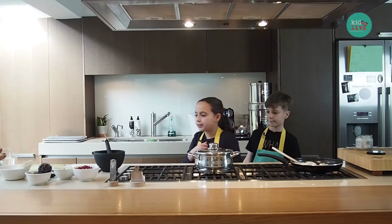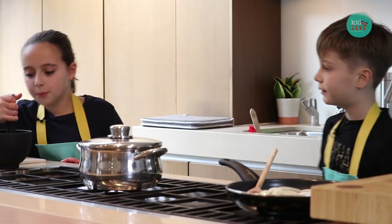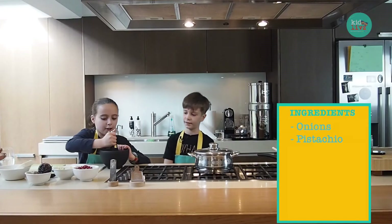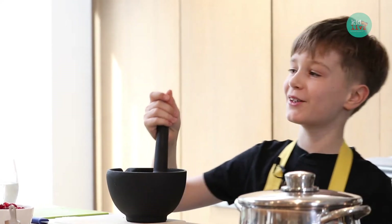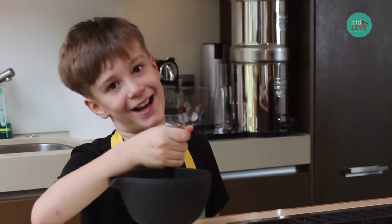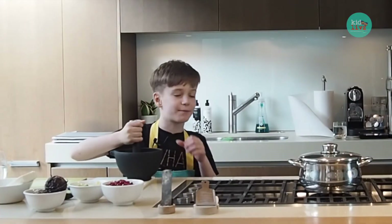We're going to cook the puy lentils with these onions. Edward, these are roasted pistachios — do you mind just bashing them up? It doesn't matter how you bash them. My technique, because I'm awesome, is normally just going for the great smash.